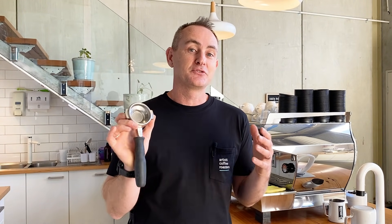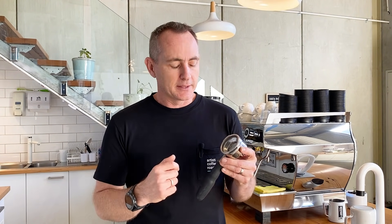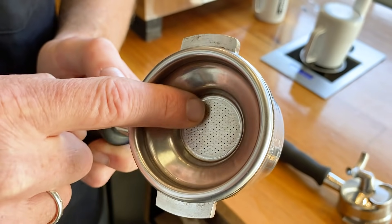Fundamentally, we believe that this basket is flawed in the way that we can control a great extraction. This is a 58mm group handle, or an E61, so essentially there is 58mm of diameter at the top of this basket. Once we put coffee in there and get our coffee bed, you can see that the actual holes in the bottom of the portafilter are a smaller diameter — about 24-25mm.